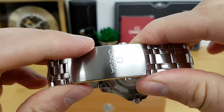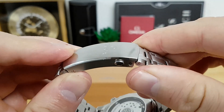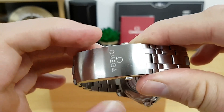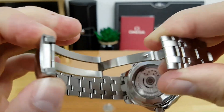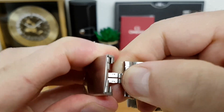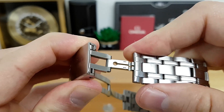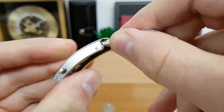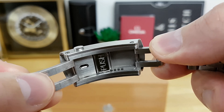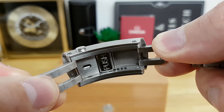The Omega clasp is again probably one of the best in the business. It has a very nice finish with high-polish twin trigger release, a really nicely milled-out swing arm, and an individually milled-out dive extension as well.